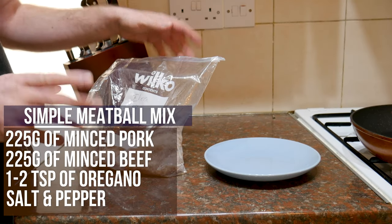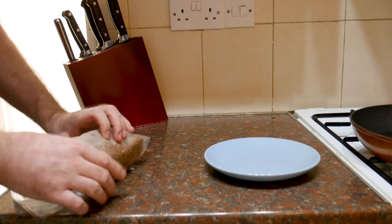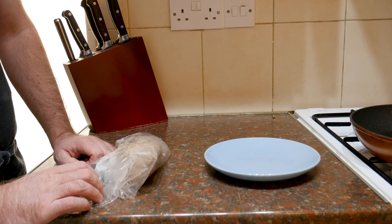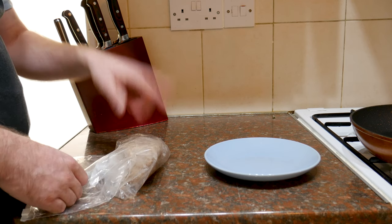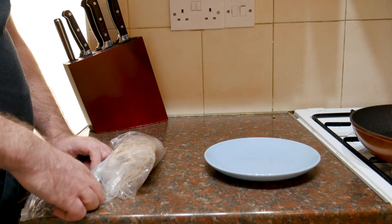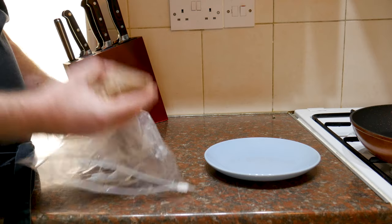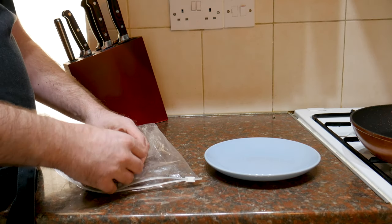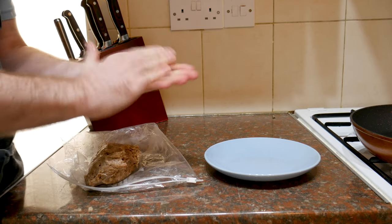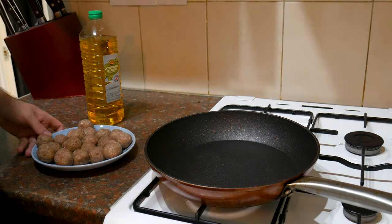I've got my meatball mixture here — again I'm using the Ikea ones I've got left over. I've got a slight problem with my fridge where the back forms an iceberg, so things get partly frozen. Anyway, what I'm going to do with this meatball mixture is form it into meatballs. All I do is pinch off a piece — I don't want them really big, just nice and small, bite-sized, pebble-sized meatballs. I'll whiz through the rest of the mix and then we can brown them off.